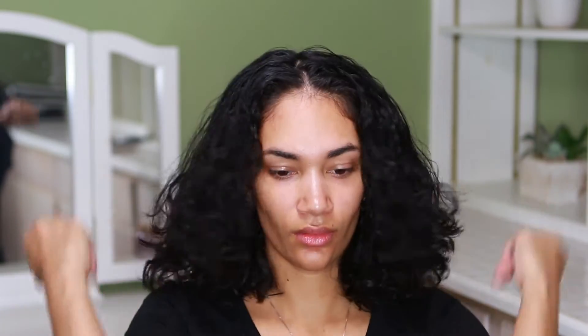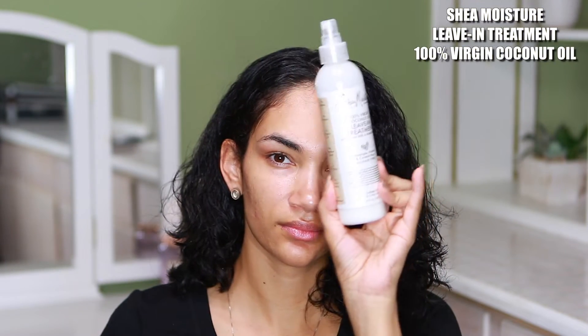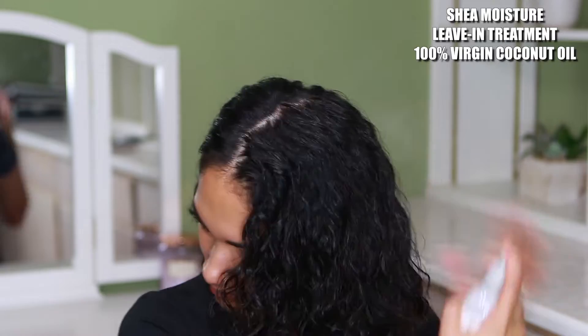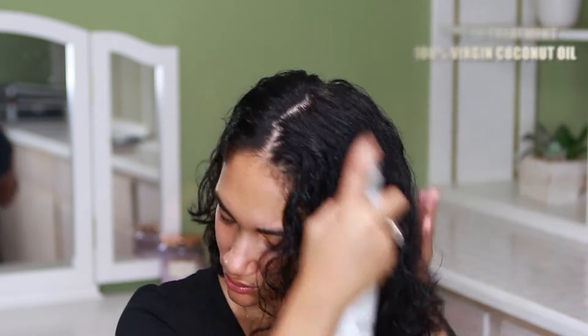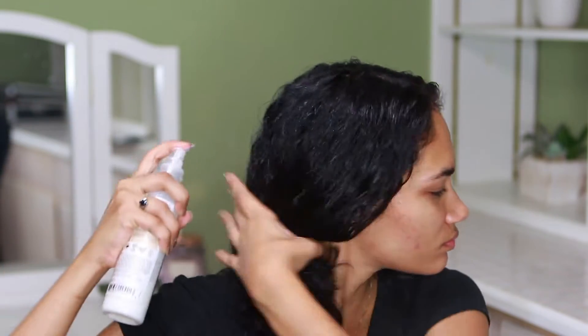I'm freshly out of the shower, as you guys can tell. The first thing I do is part my hair into two. Then I'm going to mist my hair with this Shea Moisture Leave-In Treatment 100% Virgin Coconut Oil, and I'm going to make sure I spray it all over my hair and get the ends because, like I was saying in all of my videos, they're the driest.